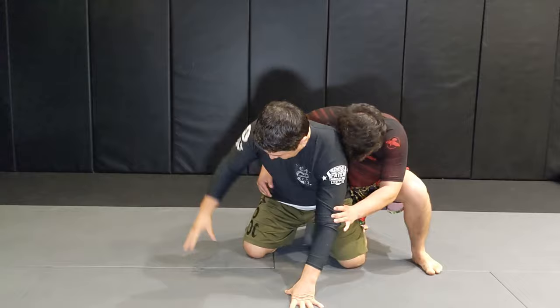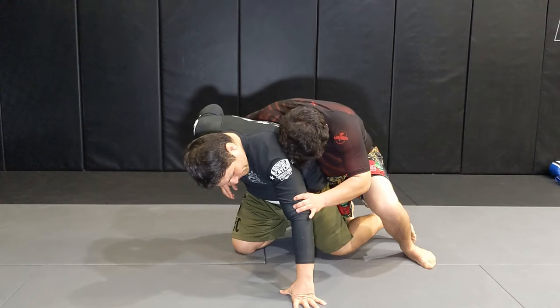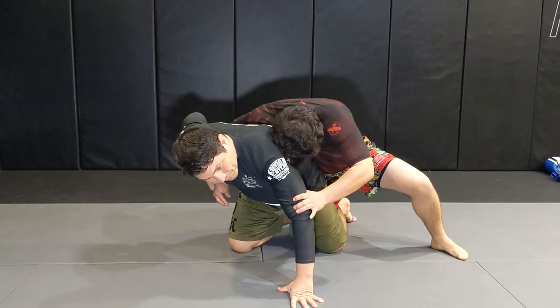You're going to get wrist control, and you're also going to get a little bit of control of their leg — the leg that's in between his legs. Bring it over theirs, hook it here, then you can just roll easily.